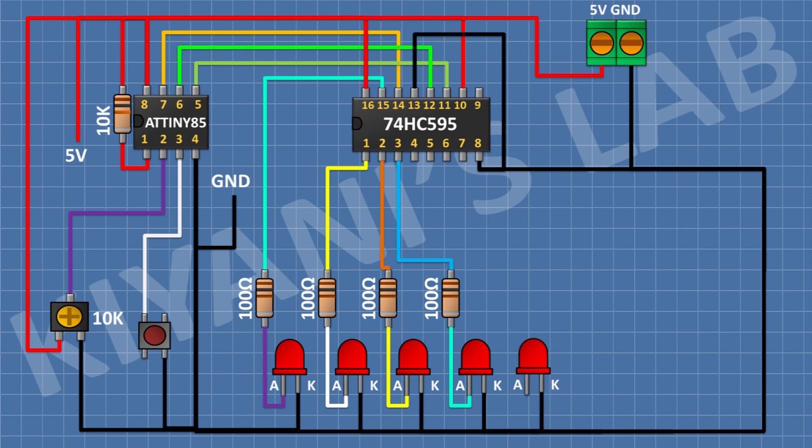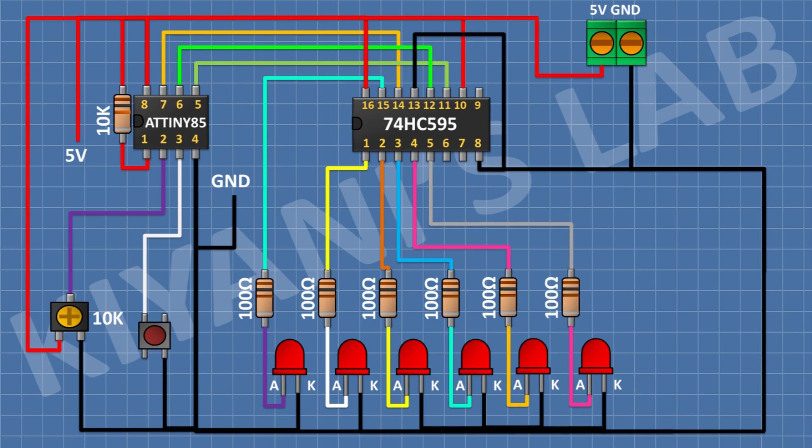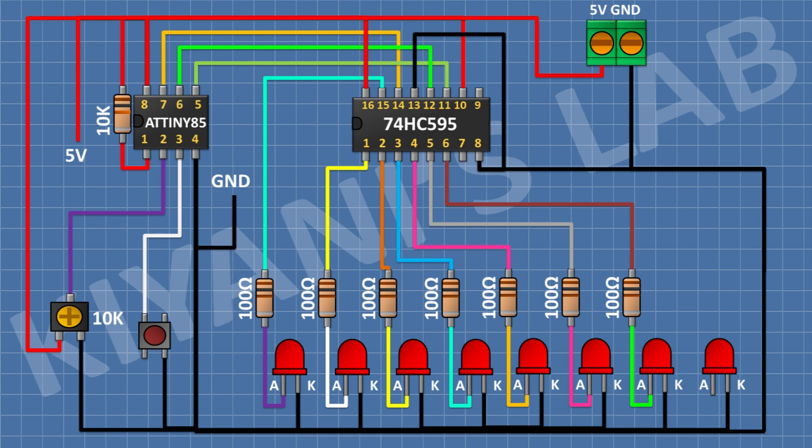After that, connect an LED and connect its cathode to ground. After that, connect a 100 ohm resistor and connect its one pin to pin number 4 of the IC and its other pin to the anode of the LED. After that, connect an LED and connect its cathode to ground. After that, connect a 100 ohm resistor and connect its one pin to pin number 5 of the IC and its other pin to the anode of the LED. After that, connect an LED and connect its cathode to ground.